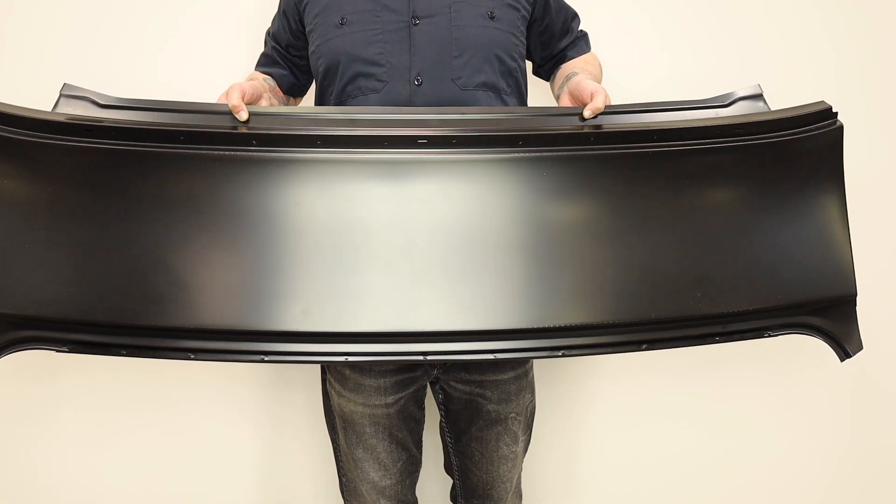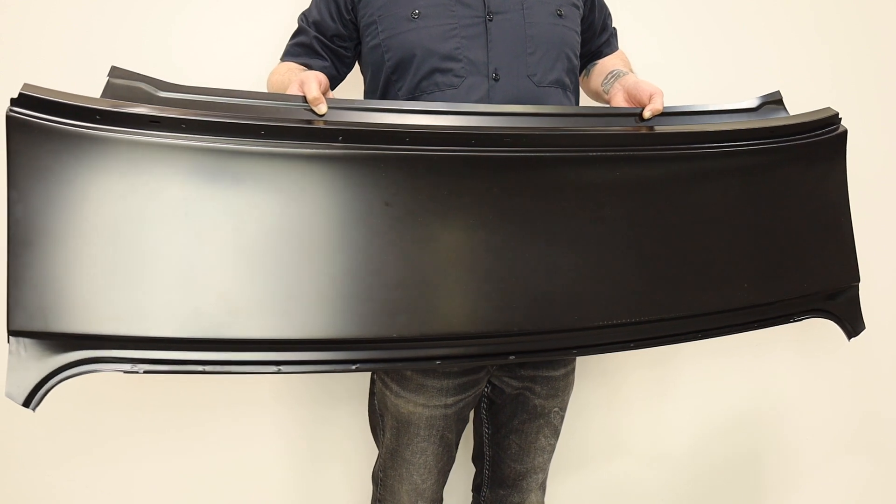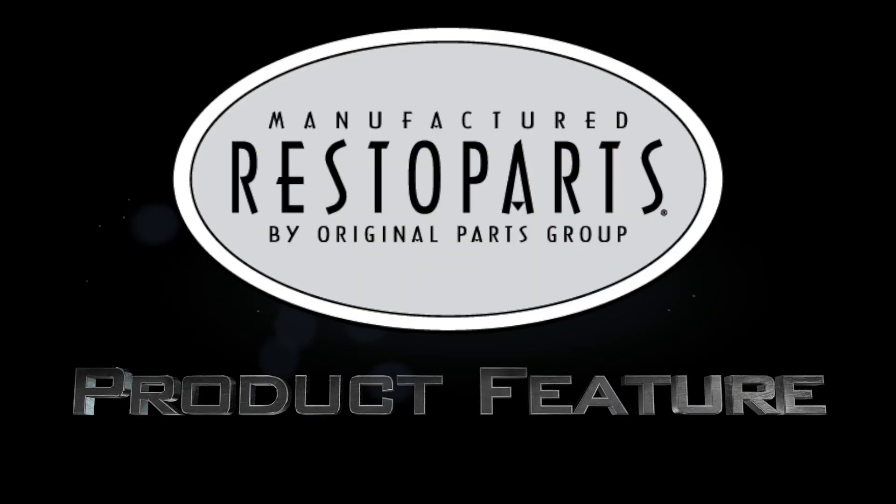When your decades-old paint begins to thin out, your vehicle often becomes exposed to rust and can cause leaking in your trunk, extending further damage. In many cases, you'll be able to simply cut out the rusted or damaged portion and weld in a patch panel.